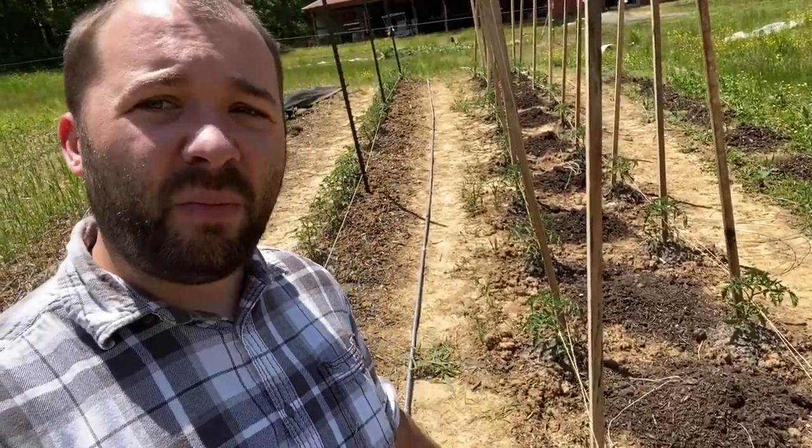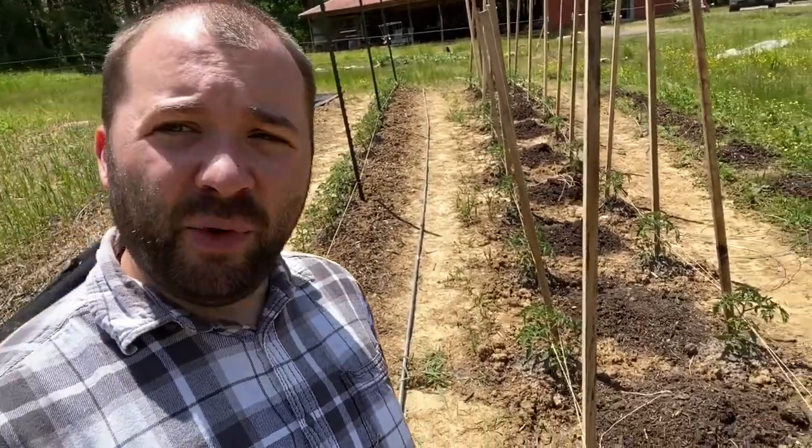I staked all my determinate tomatoes and did one round of the Florida weave on them — that's just how I've always done that. There are plenty of videos out there on Florida weave, so I just run wood stakes and then weave between the stakes with some twine. You can find all kinds of videos that are much better than what I would do on the Florida weave. I've done this the past couple years and it's really worked well.